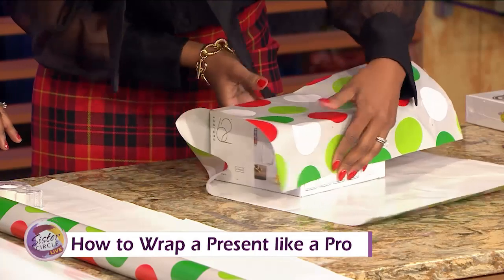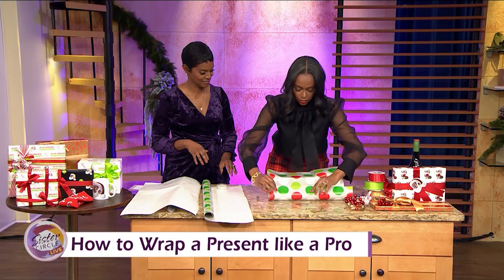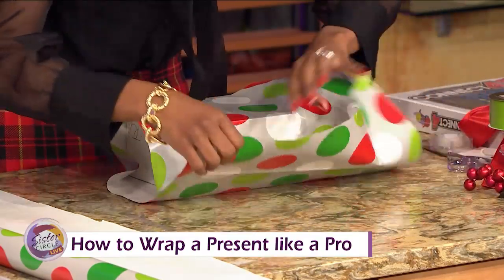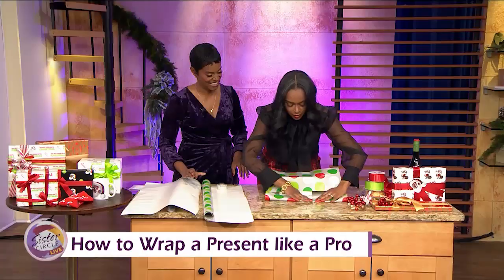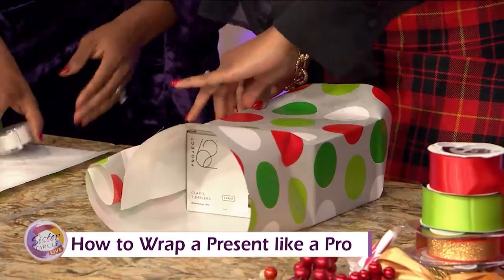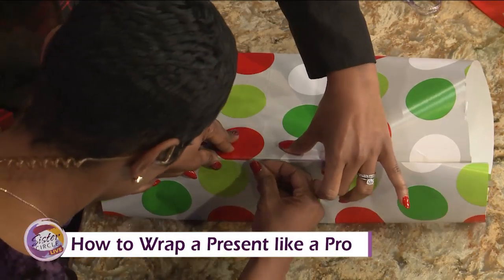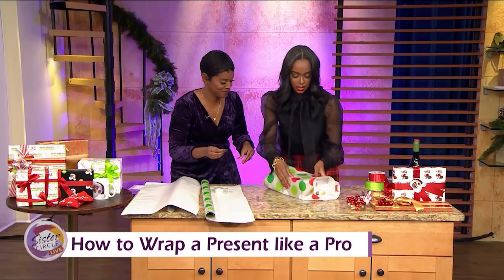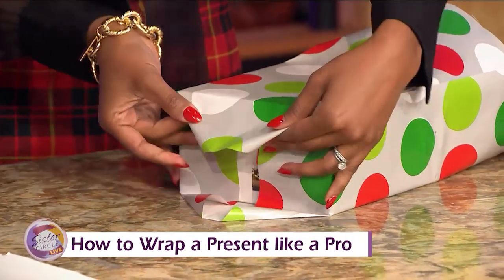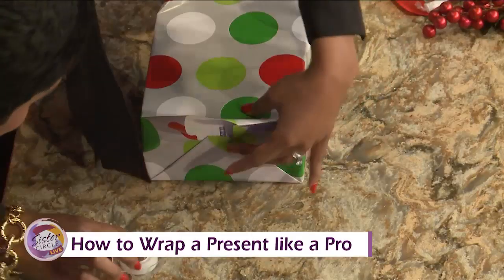We'll start on this side here. We've got it taped here. We're going to put our crease here, crease there, and pull up here. Now here's where the magic happens — we're going to fold it in so we get a nice line. It's a little long, so we're going to fold it again. You have to take your time. See how you've got a nice line there, and it's perfect. Sometimes if the pattern can meet up and match, that's an extra special touch. Then we're going to fold in the sides, make a nice triangle. This is where we use our double-sided tape because we want nice, clean lines.